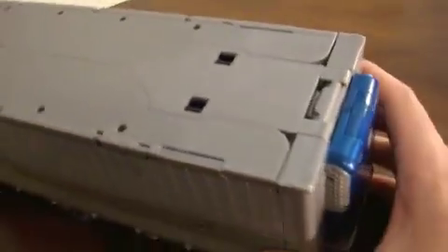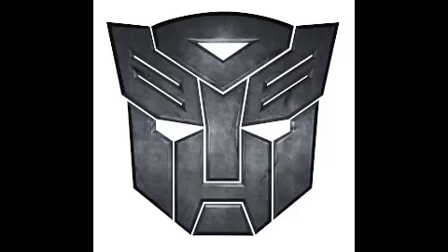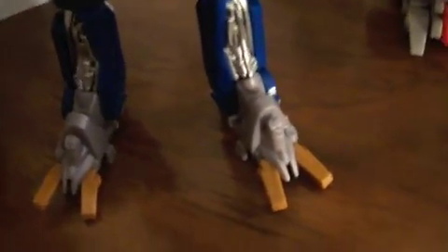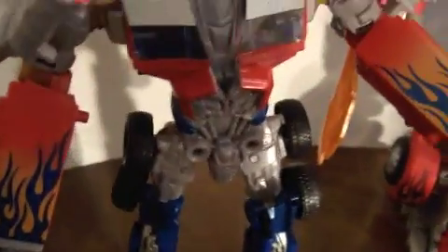He can disconnect from the trailer, as you can see. Just a simple trailer. Now let's transform Optimus so we can see what it looks like in robot mode. Here he is in robot mode — I really like the way the feet look, very good sculpting on it and everything.